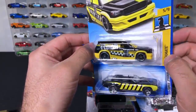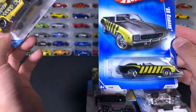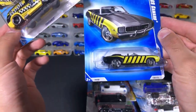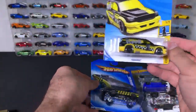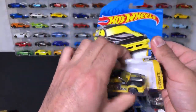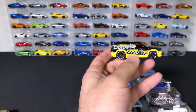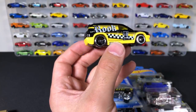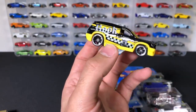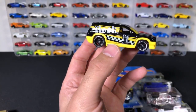We've got the Rook from the Checkmate series, and then we've got a 69 Camaro. This 69 Camaro — I wonder if I should even open this, if I should collect this one. First we'll open up the Fandango. You guys let me know: should I open up this 69 Camaro or do you think it's worth collecting? We'll open up the Rook from Fandango first. There is the Rook from Fandango — very cool.